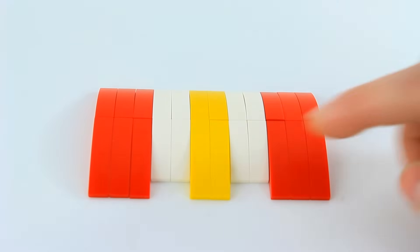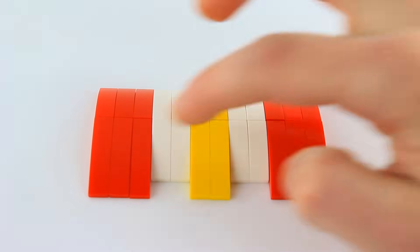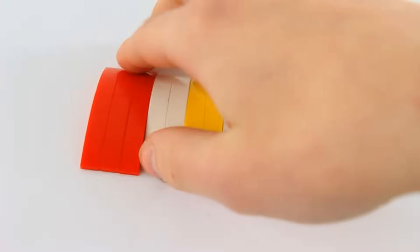To clarify, that's three 4x1 curves, two 4x1 curves, and three 4x1 curves — red, yellow, red. Now let's turn this over.